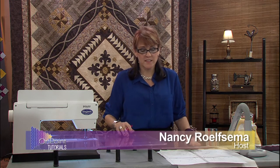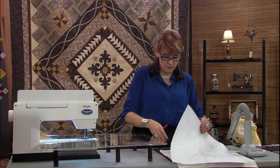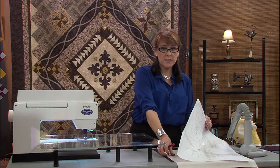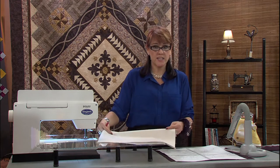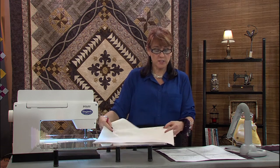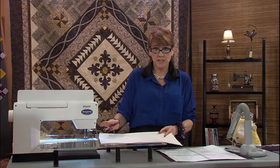The next step in this technique is to actually mark your backing fabric. Before marking it, because it's machine applique, I have taken and spray sized it a little bit so it's a little bit crisper, which is going to make a big difference when you're stitching it down to keep it nice and flat.